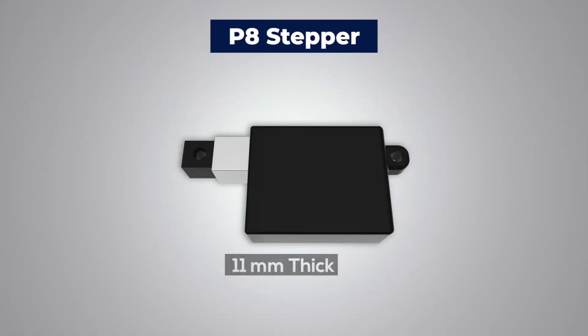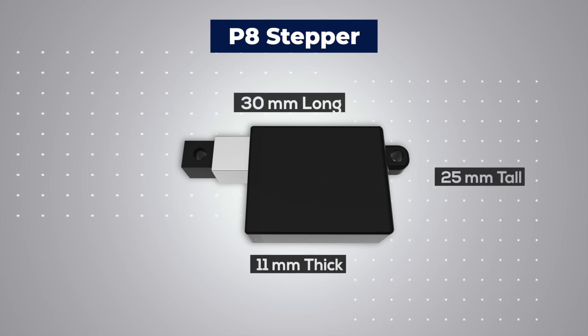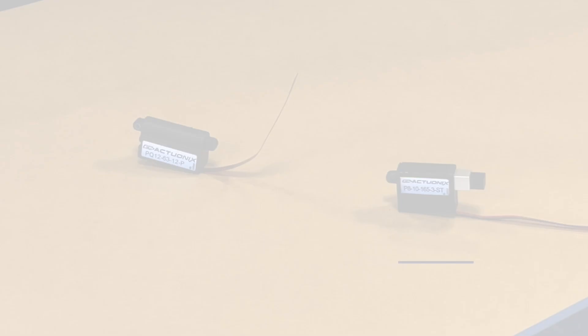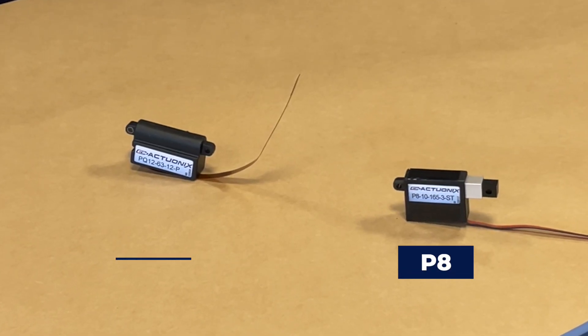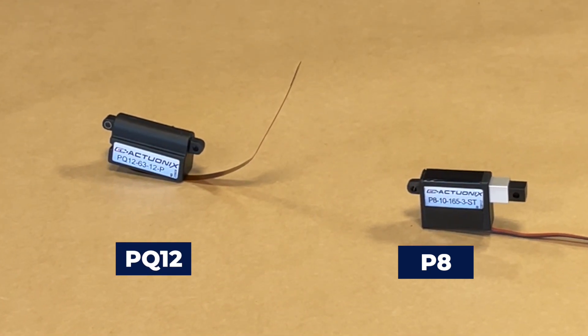At just 11 millimeters thick by 25 millimeters tall and 30 millimeters long, the P8 is our smallest actuator yet. You can see the P8 here on the right, next to the PQ12, which previous to the P8's release was our smallest actuator.